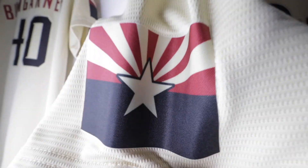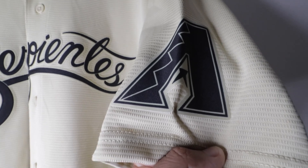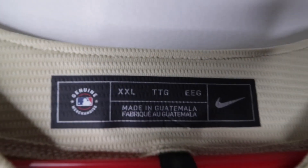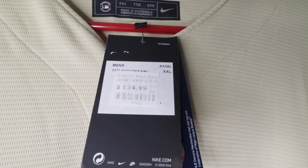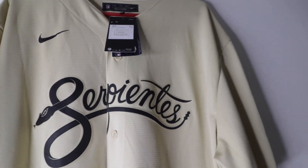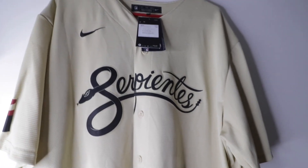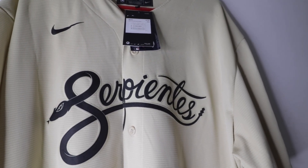On the right sleeve we have the Arizona flag. Then on the left sleeve we have the Arizona Diamondbacks current logo. It's a 2XL, made in Guatemala. Retail with no name is $135. I had to call the Arizona Team Store to get this jersey with a name, because everywhere else was selling it with no name on them.